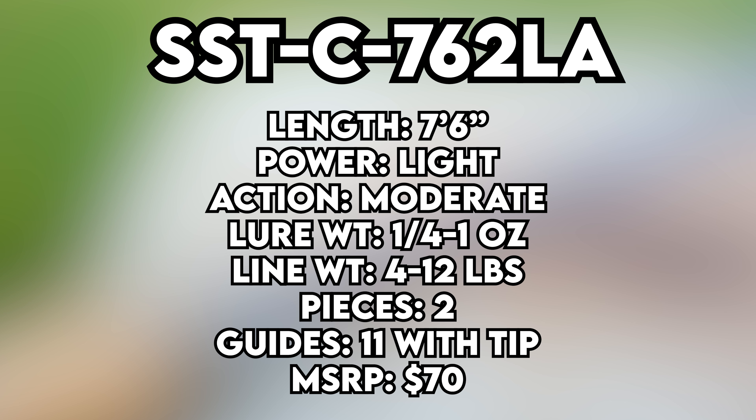Before we go over anything else on this rod, let's cover the specs real quick on the one that I have here. This is the SSTC762LA — that's the model name. This is a seven foot six light power rod. It has a moderate action. The lure weight is one quarter to one ounce. The line weight is four to twelve pounds. This is a two piece rod. It has eleven guides, including tip, and the MSRP is around $70.